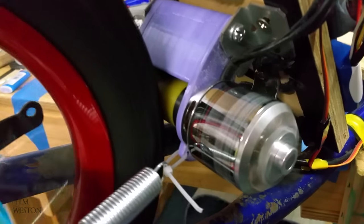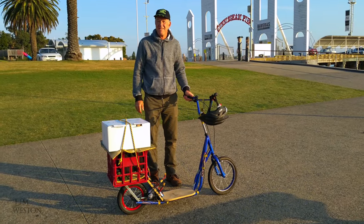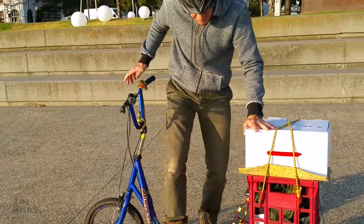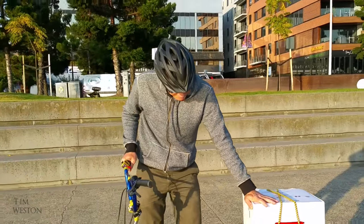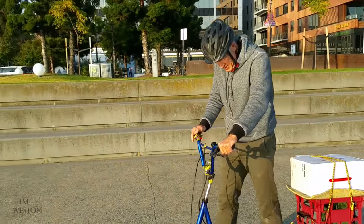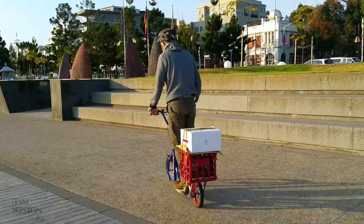As you can see the wheel's not round, but it didn't affect the performance. It's better than that — let's go!